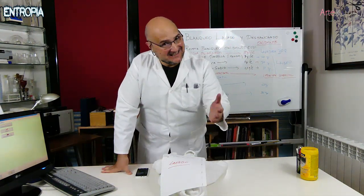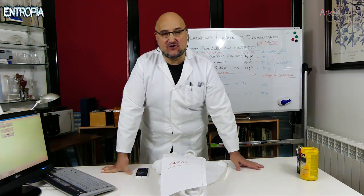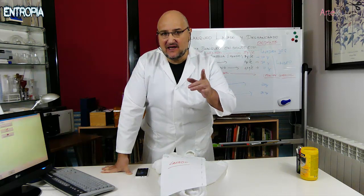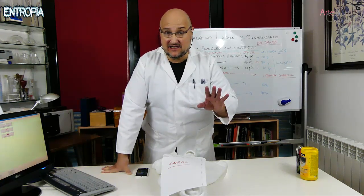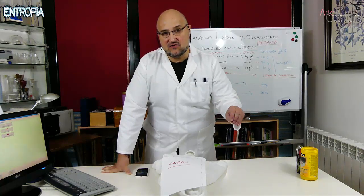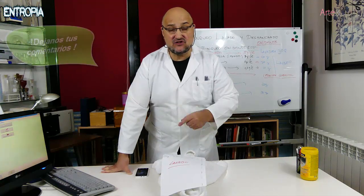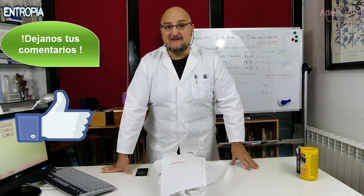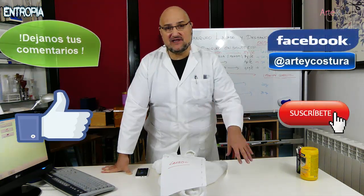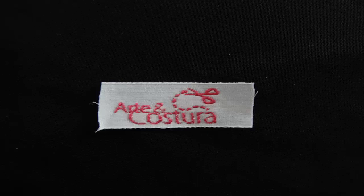And so friends of the channel, that has been everything for today. I hope this video on how to wash and whiten clothes has been useful to you. Remember: this is for cotton garments — do not do this with garments that are not cotton or that contain wool blends, as you will ruin them. It must be cotton or cotton blends with polyester, polyamide, or acrylic. Leave your comments, give a thumbs up if you liked the video, and subscribe if you haven't already. Thank you very much for watching and until next time!